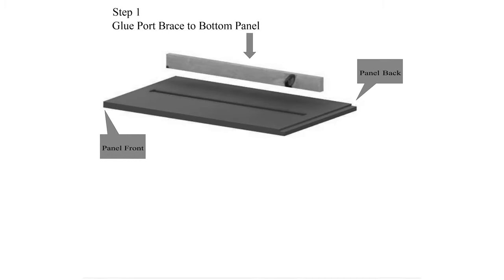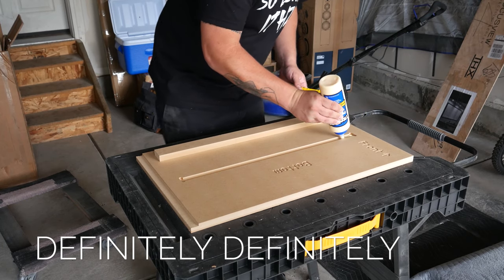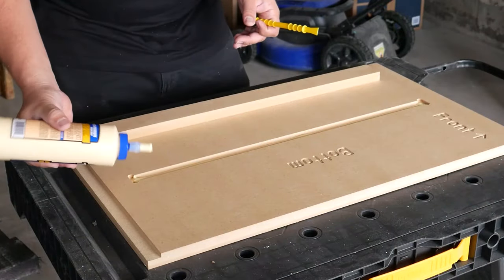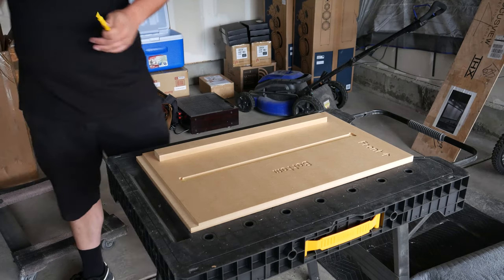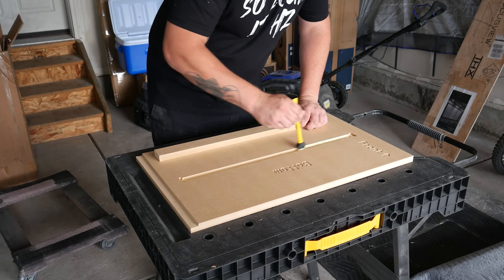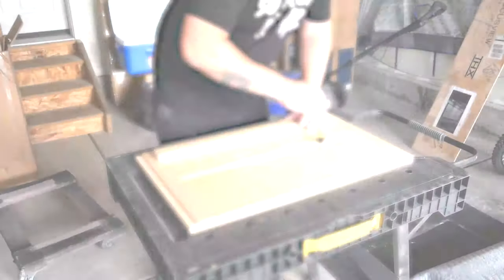Step one: glue port brace to bottom panel. Seems easy enough. As I apply copious amounts of glue — probably too much glue, definitely too much glue — rookie mistake. I am quickly learning what it takes to glue properly on my first run here. I am brushing it and making it probably worse. But you got to think more glue is better than not enough glue. In the future, make sure you don't use too much glue because you're going to be a sloppy mess.